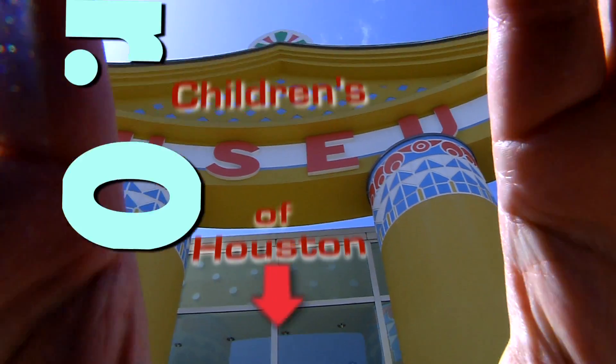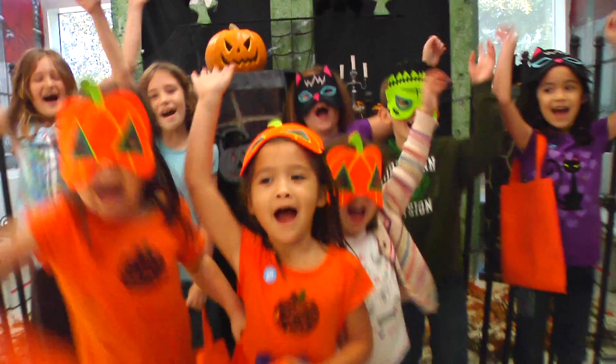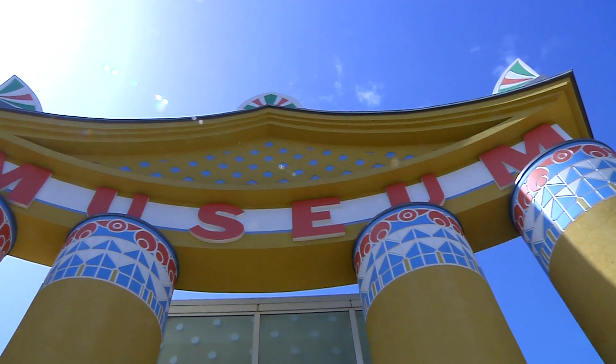Hey! I'm Mr. O, here with another moment at the Children's Museum of Houston.